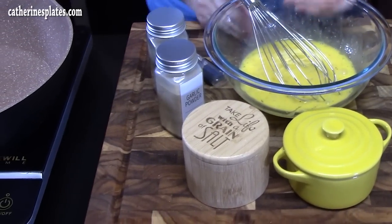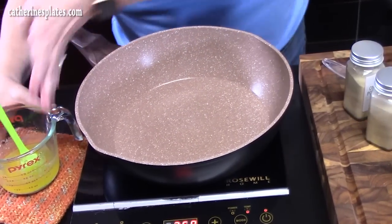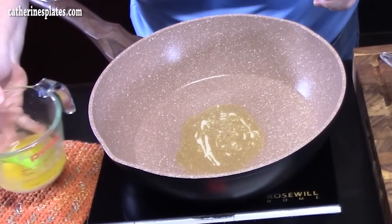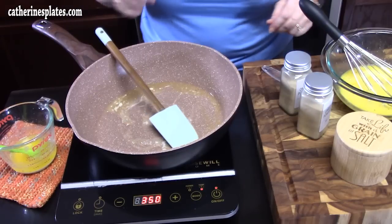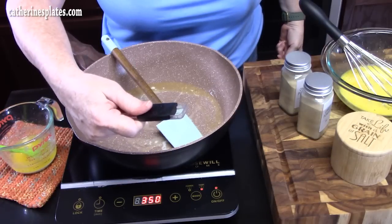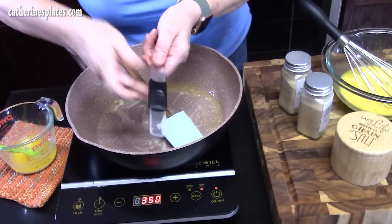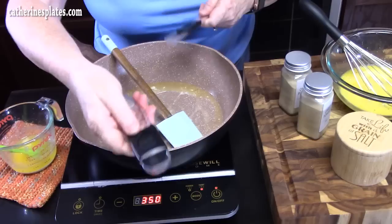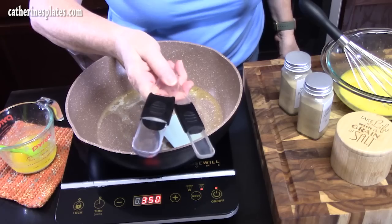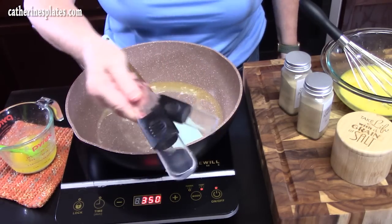Let's get our skillet on medium-high heat and put in some of that melted butter I already have out. Let me show you the measuring spoons I was just using — they click to each measurement you need, from an eighth of a teaspoon all the way up to a teaspoon. It comes in a double pack that also goes from one teaspoon up to a tablespoon. Instead of rummaging around my drawer, these are great. I will link them down below if you want to check those out — not sponsored, I just like the tools.